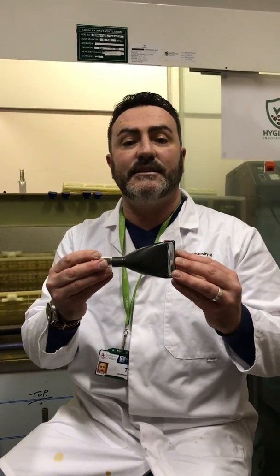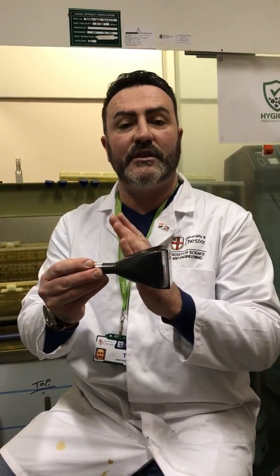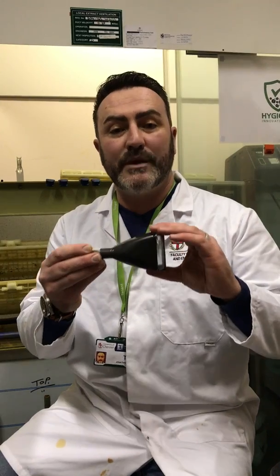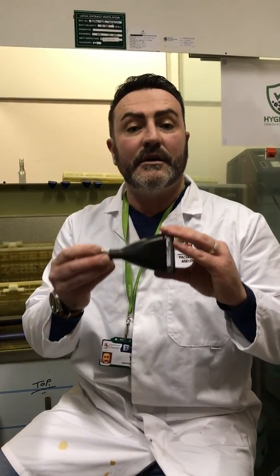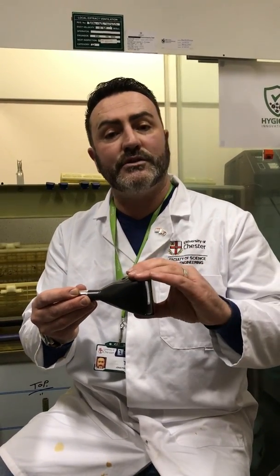Another technology we invented is recovering lead from old CRT televisions. The funnel glass contains 20% lead. We chemically dissolve the glass and the lead, recovering the lead as a precipitated powder.